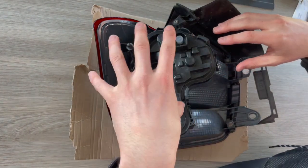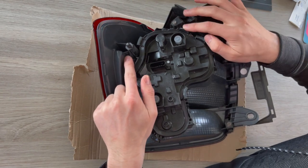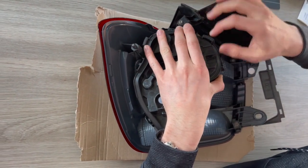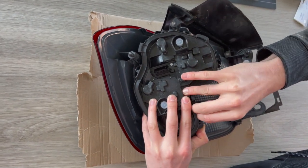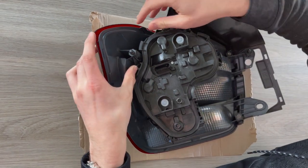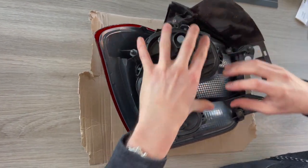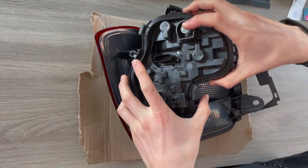Next thing you want to do is remove this panel. This is done by five clips, and to undo these clips you simply pull out and push up. It's quite difficult because you almost need to do them all at the same time, but if you slowly work your way around — order doesn't really matter — just whichever one feels like it's going to come off easiest. Just slowly work your way around and it'll eventually pop out.